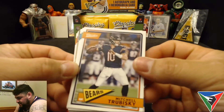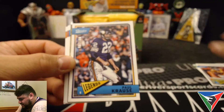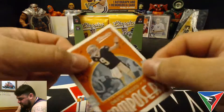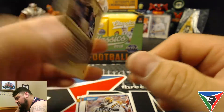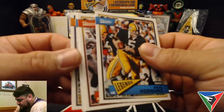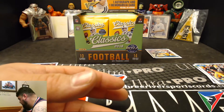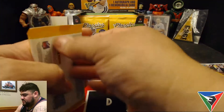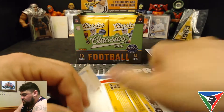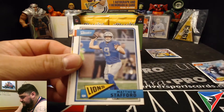Right on top we got a Mitchell Trubisky — already on his second year — Carson Wentz third year, Demarius Thomas. We got a numbered card right off the bat: Paul Krause, numbered, at $2.99. Then a Drew Brees — is this an auto? No, it's just an insert. Drew Brees composers insert, and then a rookie Arden Key from LSU, Paul Hornung, Clinton Portis, Chris Dolman, and Ray Lewis. I guess there's not one chrome card per pack, but since we got a numbered card, it kind of took its place.